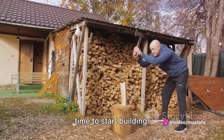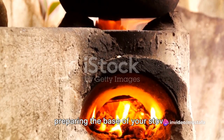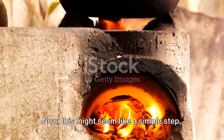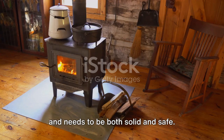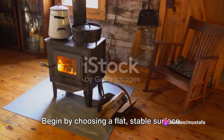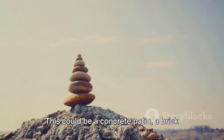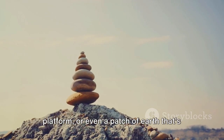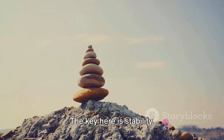Now that we have everything we need, it's time to start building. The first step in construction is preparing the base of your stove. The base is the foundation of your stove and needs to be both solid and safe — it's the platform on which your romantic culinary dreams will be built. Begin by choosing a flat, stable surface. This could be a concrete patio, a brick platform, or even a patch of earth that's been leveled and compacted. The key here is stability.